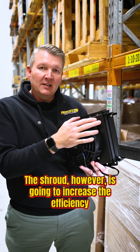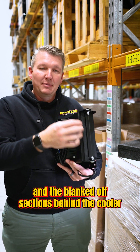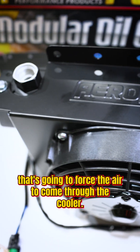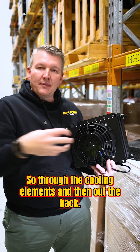The shroud, however, is going to increase the efficiency of that fan. Basically, with the seals on the end and the blanked off sections behind the cooler, that's going to force the air to come through the cooler, so through the cooling elements and then out the back.